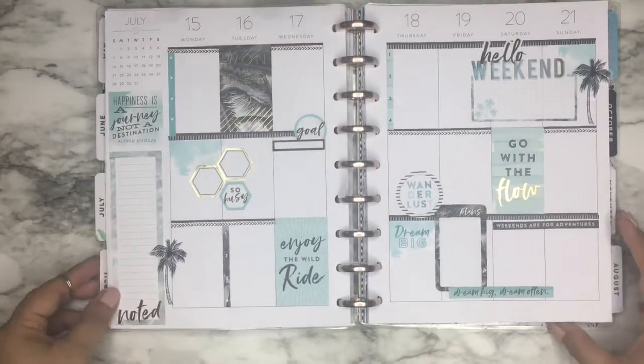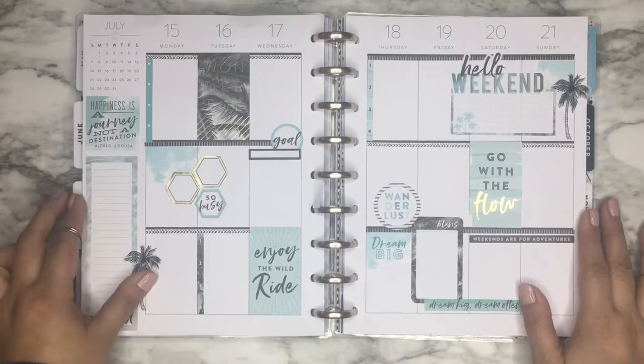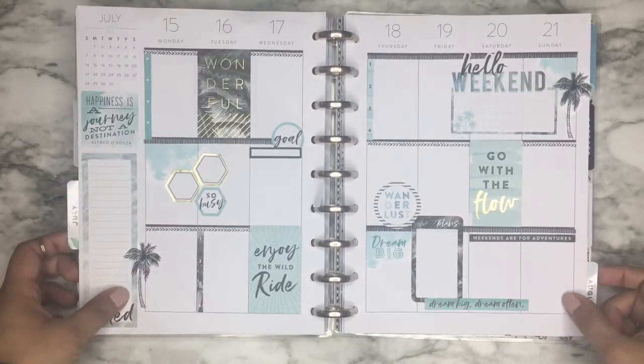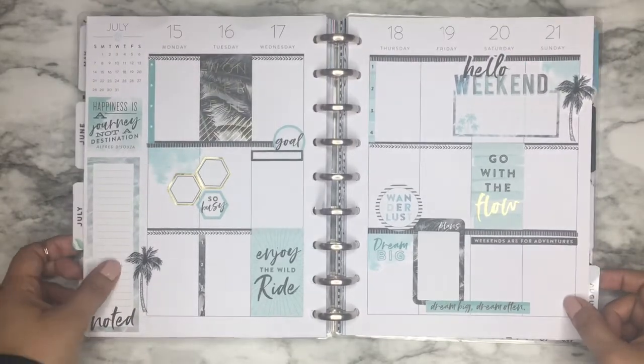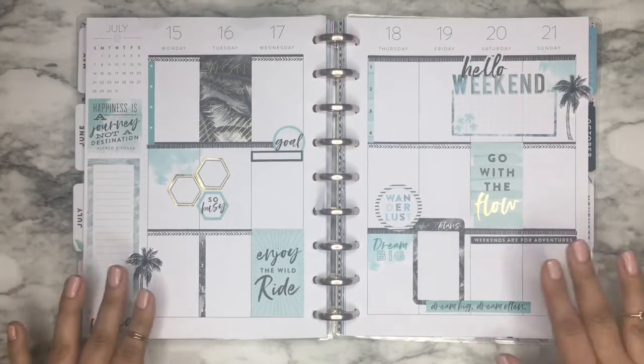Now I am done, and this is my completed spread for the week. I hope you really enjoyed watching this video — if you did, please give it a thumbs up. Also please subscribe if you would like to see more of my videos. I hope to see all of you guys next time. Bye!